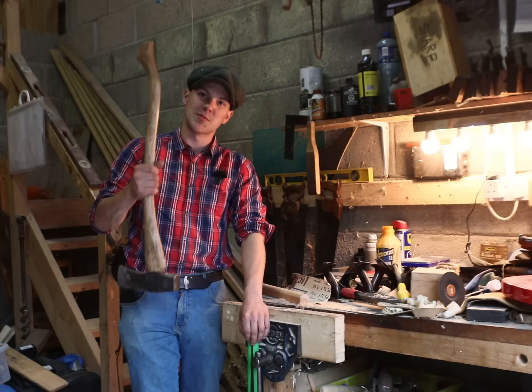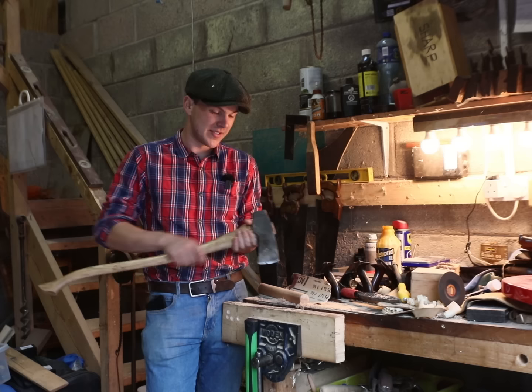I've recently loaned a friend's splitting maul. It's a beautiful vintage steelhead and he's made a wonderful ash handle for it. It's an absolute dream to use but unfortunately I'm going to have to return it when he comes looking for it in August.